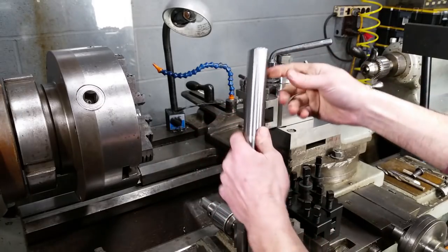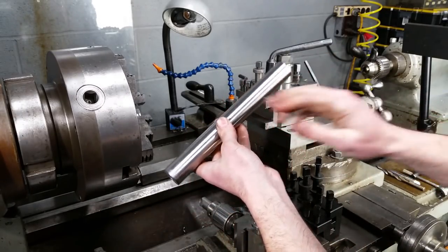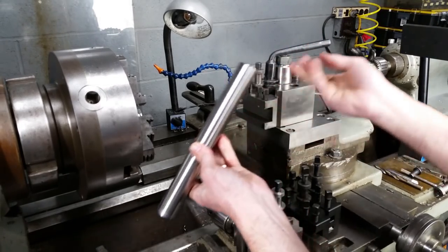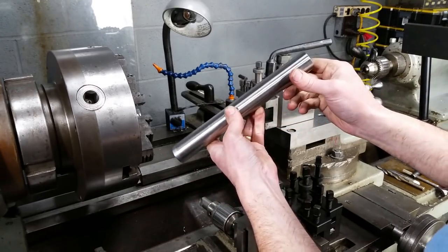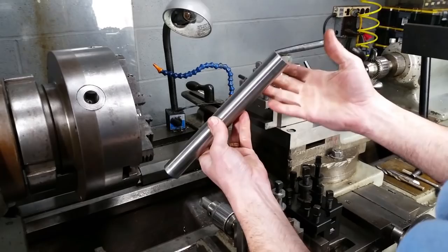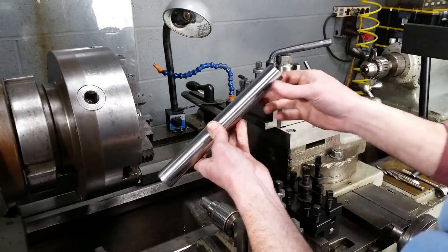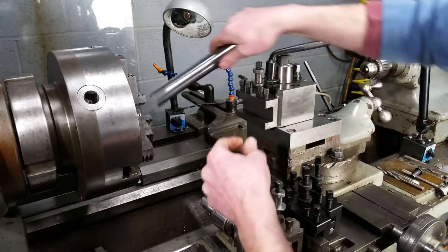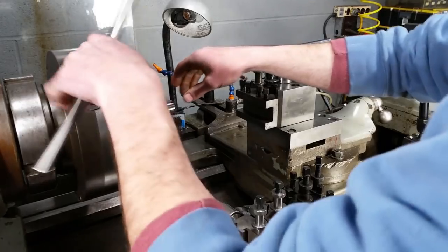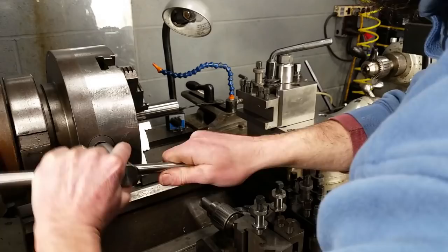Here's the material that I'm going to be using, and this is just some old hydraulic shaft that I have turned the chrome plating off of. Pretty good material to use for something like this. It leaves a pretty good finish - it threads fairly well, taps fairly well, and it's not too hard to get a decent finish on. So put this in here and crank it down.